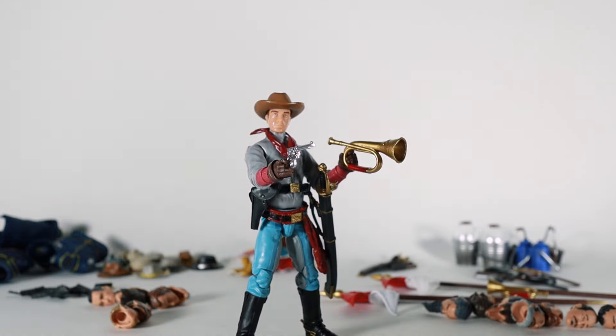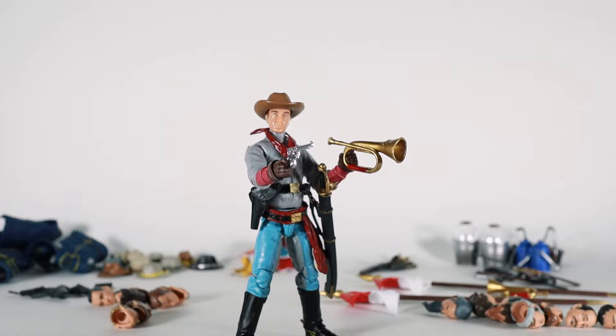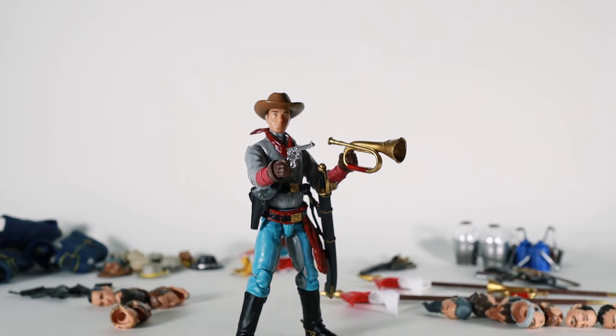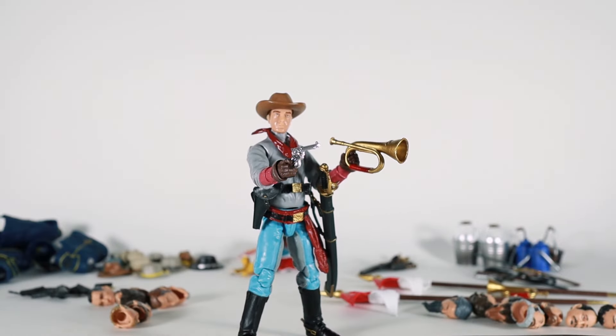If you didn't get in on the Kickstarter way back when, Chicken Fried Toys is supposed to be starting to list the very limited quantities they have after Joe Fest, which is in a couple of weeks. I'm not going to make it this year — I wish I could — but I'll throw up a message in my community tab as soon as I see that they're making their cavalry stock available on the Chicken Fried Toys website. Anyway, thank you for watching, I hope you had a little bit of fun — I sure did. We'll see you next time.